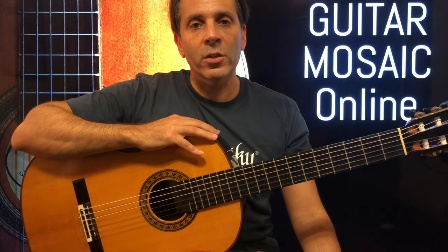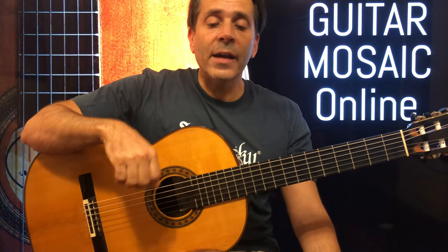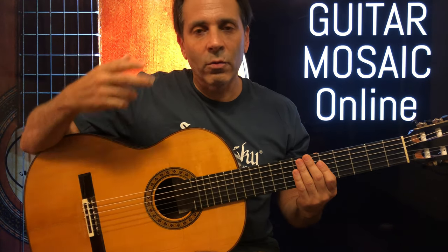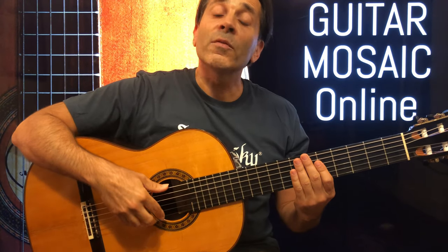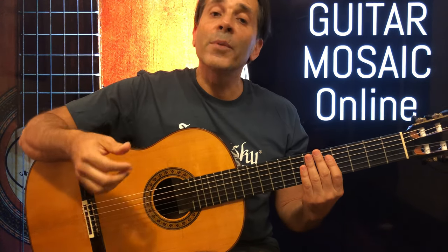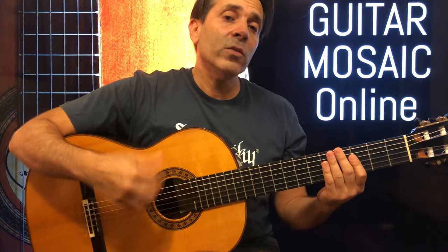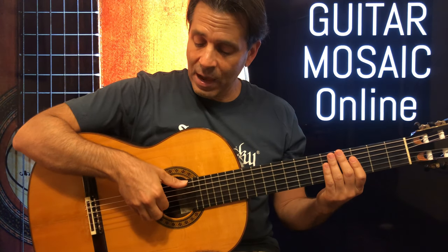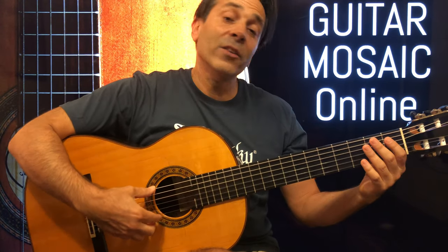For those of you playing without a pick using classical style technique, for this piece I like to use a thumb rest stroke. The thumb rest stroke moves in the opposite direction of a rest stroke done with the index and middle fingers. When we play with our index, middle, or A finger, we come from a string higher and rest on the string below. When we do the thumb rest stroke, it's the opposite — we're hitting on a lower string and landing on the string above. When I use the thumb rest stroke, I pivot my hand a little bit away from the classical technique.